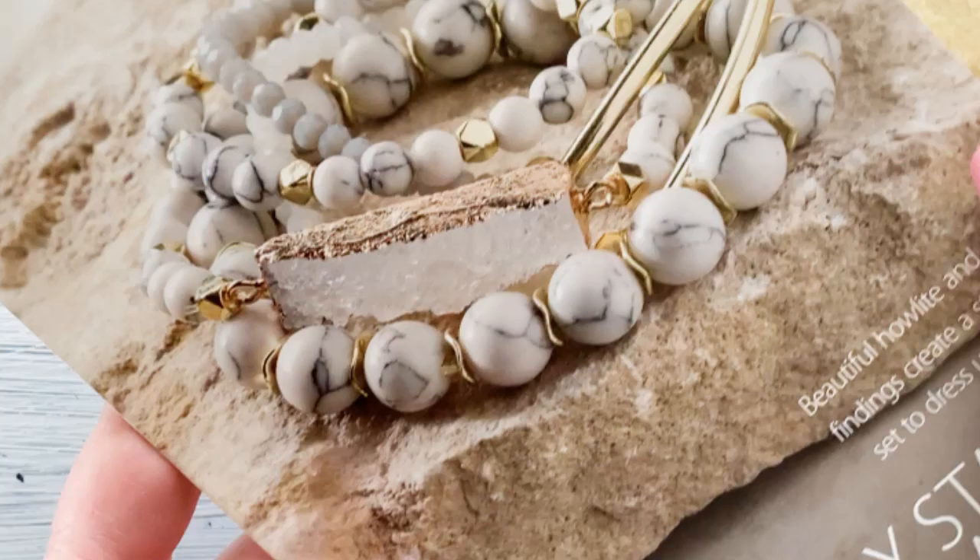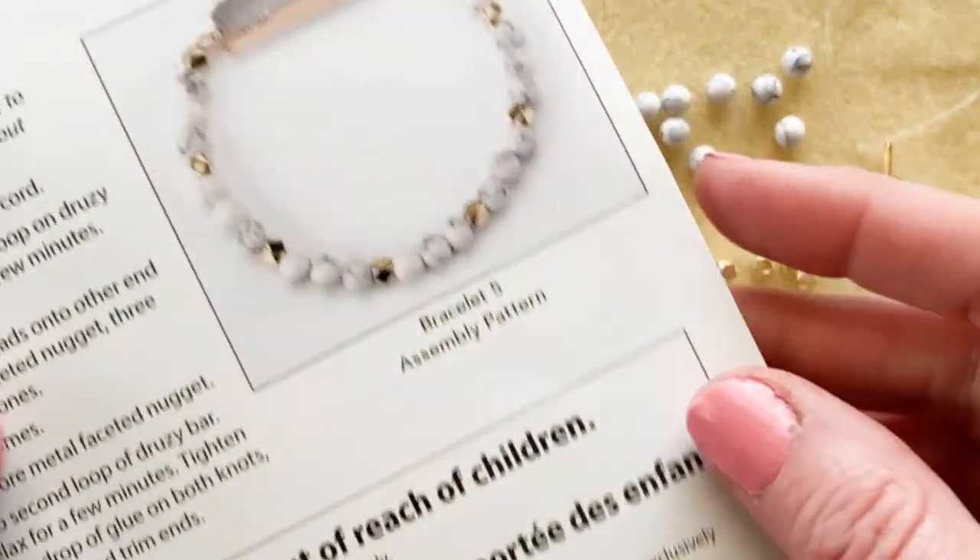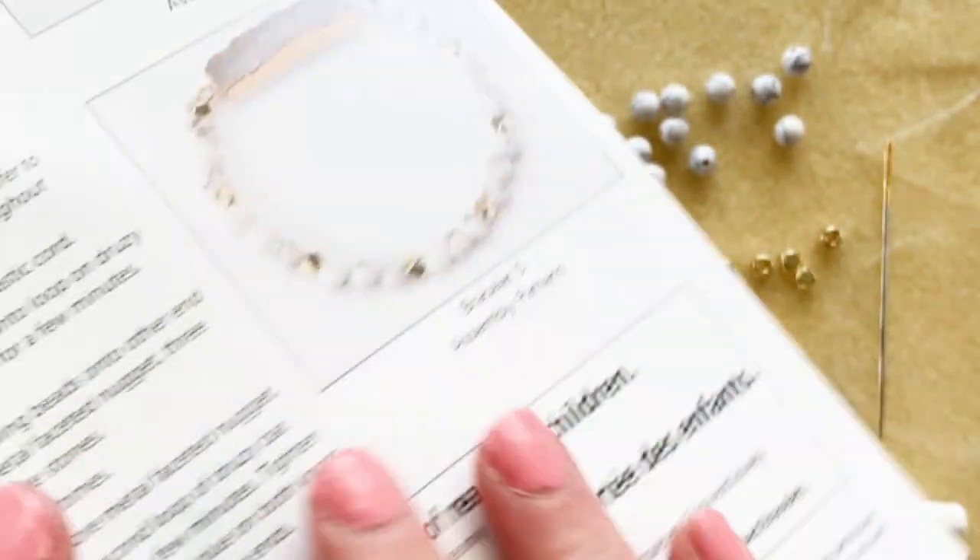We're about to make one of the most dramatic bracelets in this kit. I love this one with the quartzite that has the rough side. Here is what the finished product will look like.